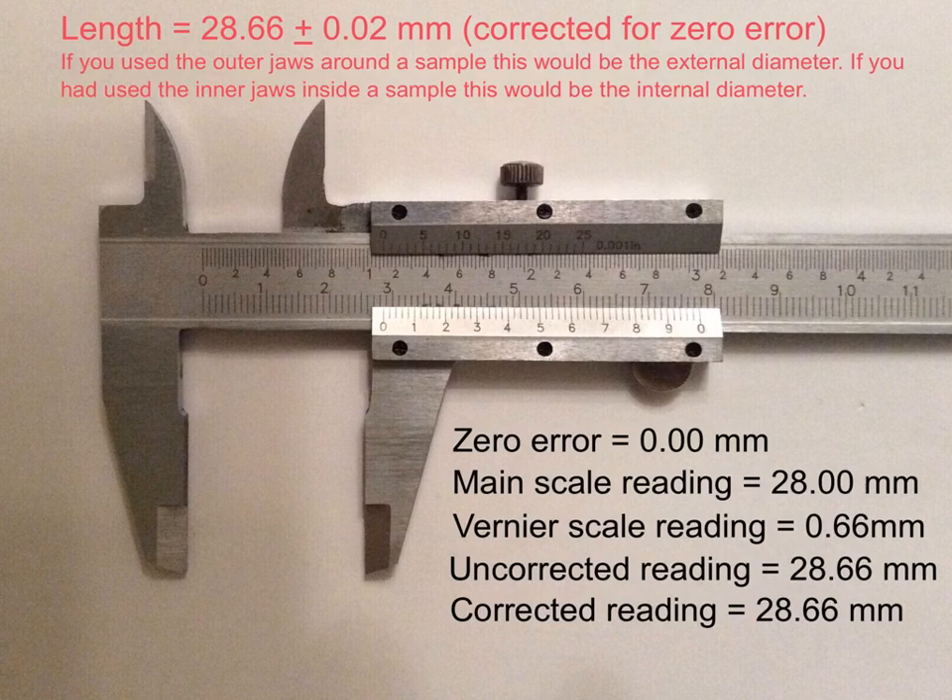The length you're measuring may be an external diameter if you've used the outer jaws around a sample, or it could be the internal diameter if you've used the inner jaws inside a sample. No matter whether you're measuring an internal or an external diameter, the way of reading the vernier caliper is exactly the same.